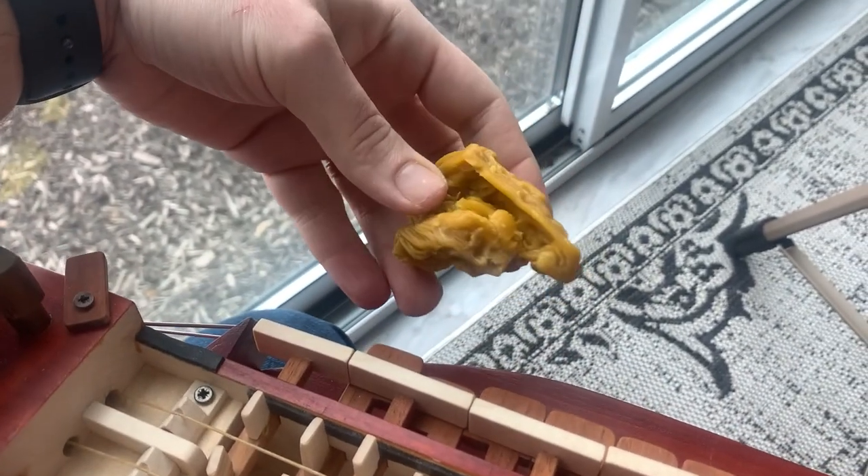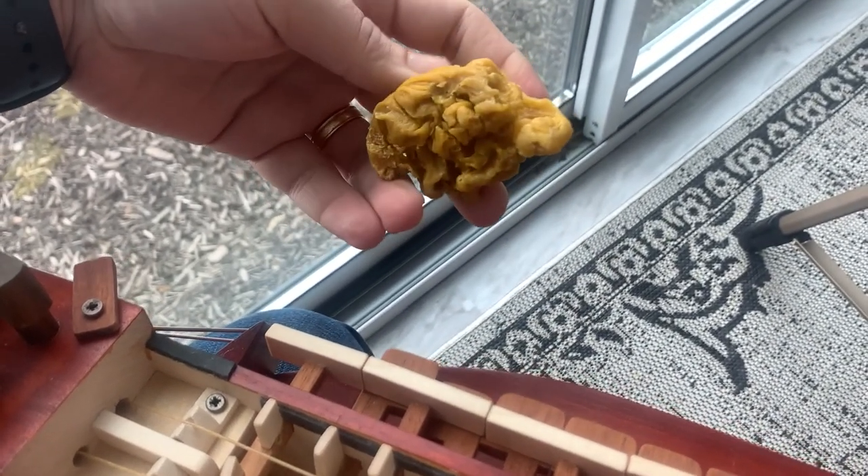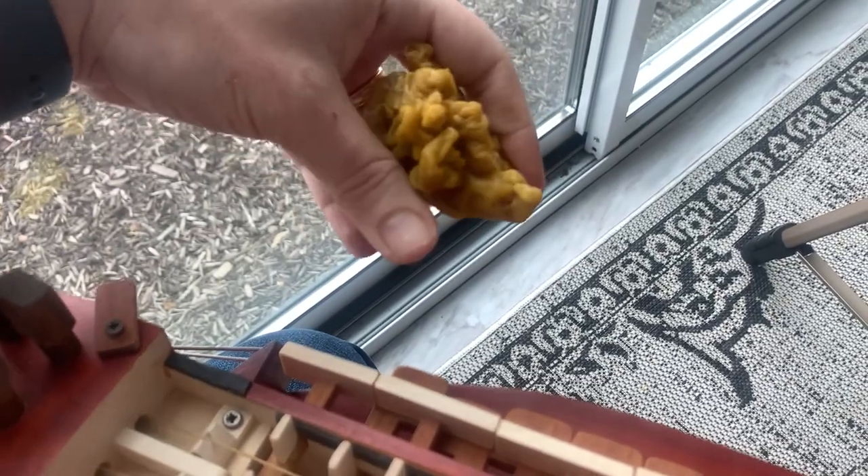This is the beeswax that I rendered today. I'll do a separate video on how to render beeswax to show you how I did that from the beeswax from my bees.